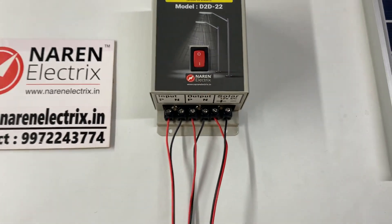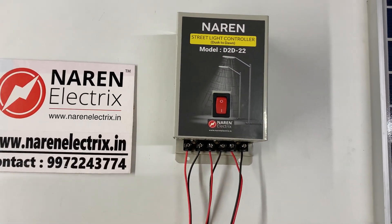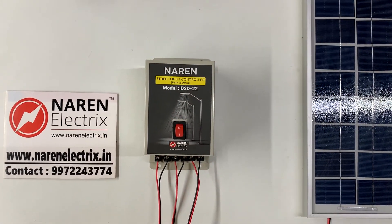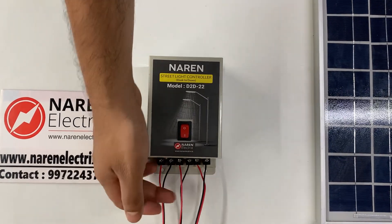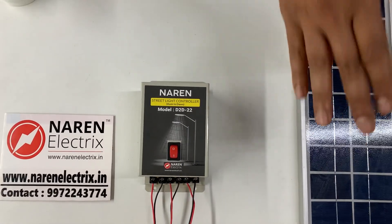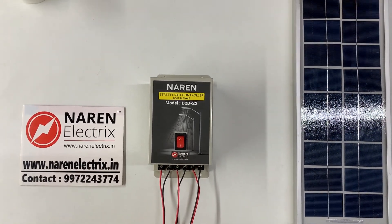These are all the connections you will have to make, and anyone can install this product based on the number of lights they have. As soon as it is dark, the outputs connected to connectors 3 and 4 are turned on. As soon as the sun arises and light starts falling on the solar panel, the lights switch off. We will now quickly have a demo of this product.